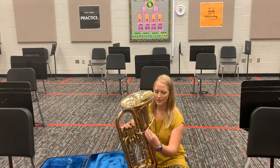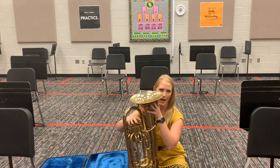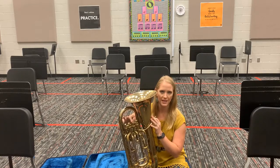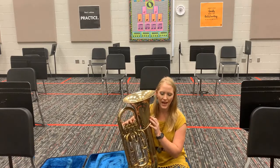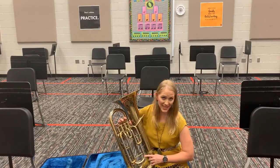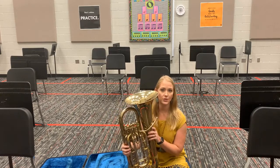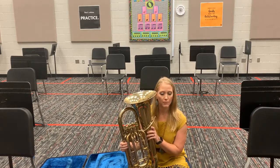In review: you've got the lead pipe, bell, valves — first valve, second valve, third valve, fourth valve — tuning slides, main tuning slide, and water key. And that's the parts of your euphonium.